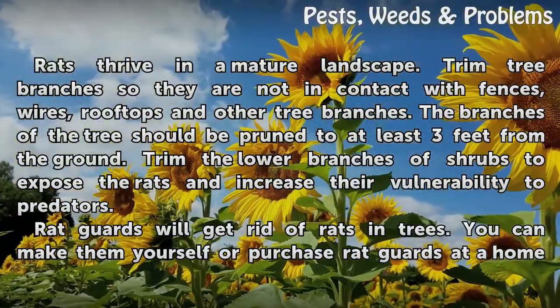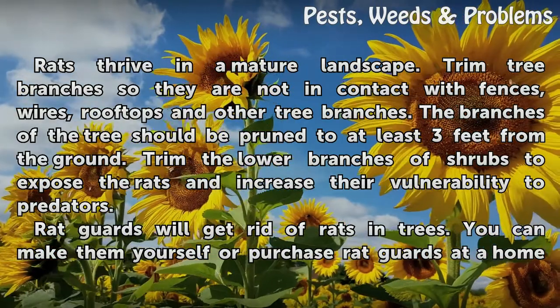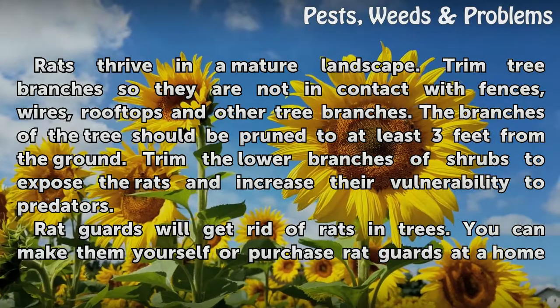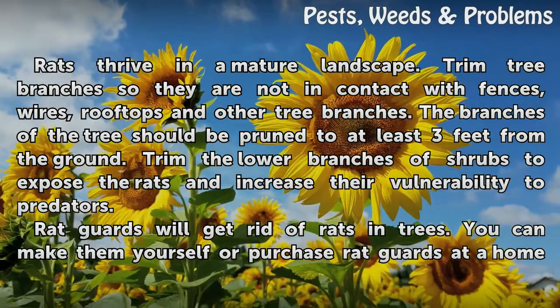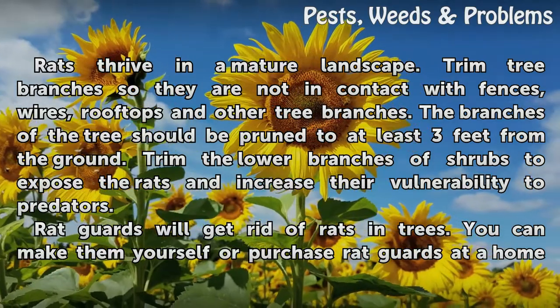Rats thrive in a mature landscape. Trim tree branches so they are not in contact with fences, wires, rooftops, and other tree branches. The branches of the tree should be pruned to at least three feet from the ground. Trim the lower branches of shrubs to expose the rats and increase their vulnerability to predators.